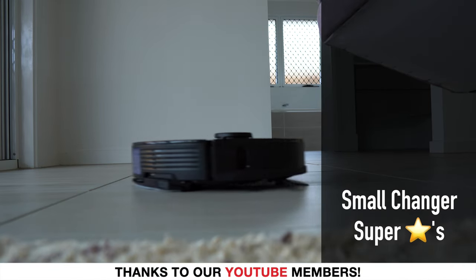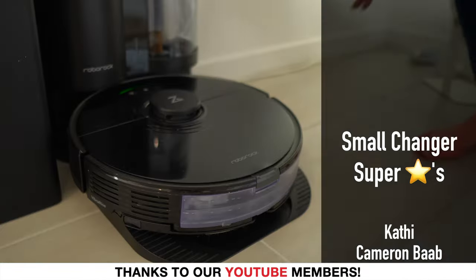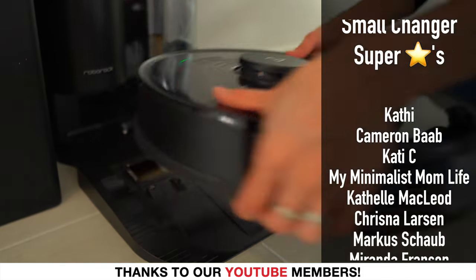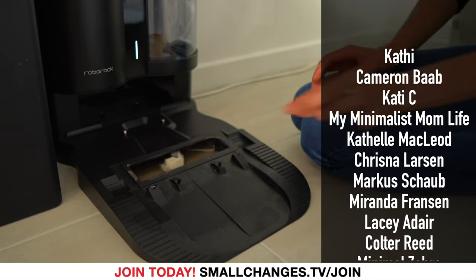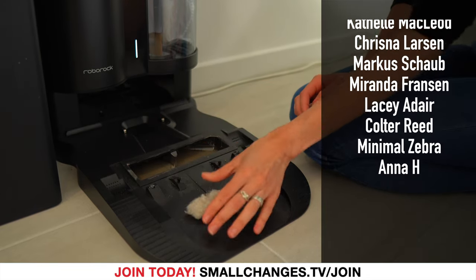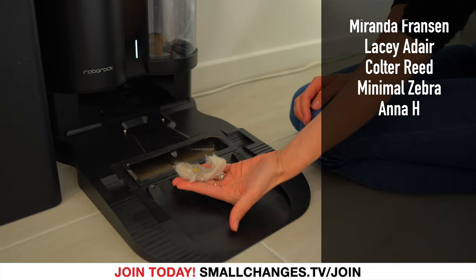I did purchase the auto empty dock in addition to my robot vacuum, and although it is super convenient, some fluff does sometimes get stuck. So if you are on a budget, I think you could totally do without it.